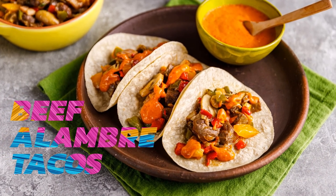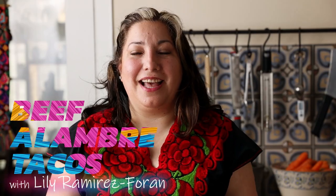These are my beef alambre tacos. They're so easy to make and very, very delicious.